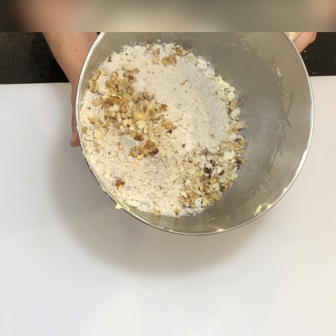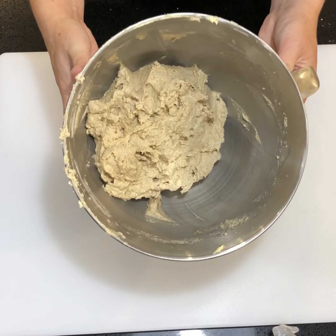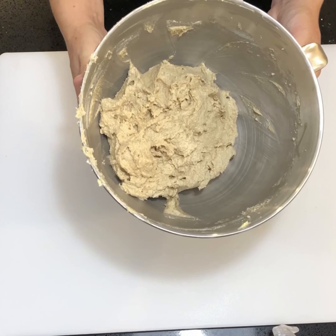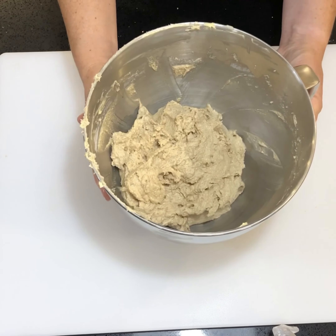Pop this back onto your standalone mixer, or do it by hand, and just combine it until it looks like this. It's come together lovely — this is a real thick, strong base for your Christmas cake.